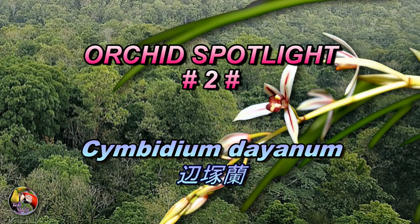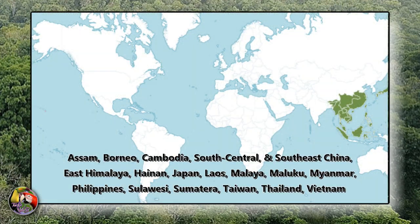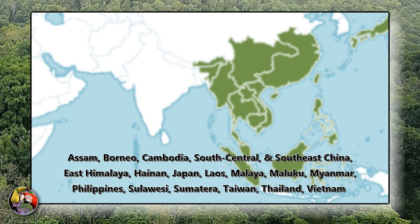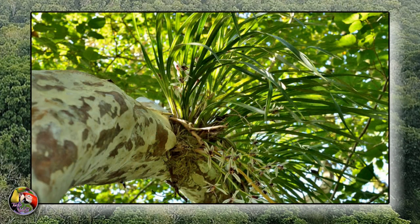This orchid was described by Heinrich Gustav Reichenbach in 1869 and has a huge distribution area in Southeast Asia, all the way east to Japan. It's a medium-sized strap-leaved Cymbidium that mainly grows epiphytically.